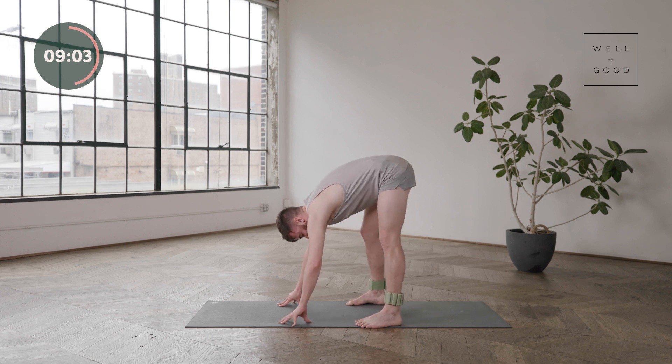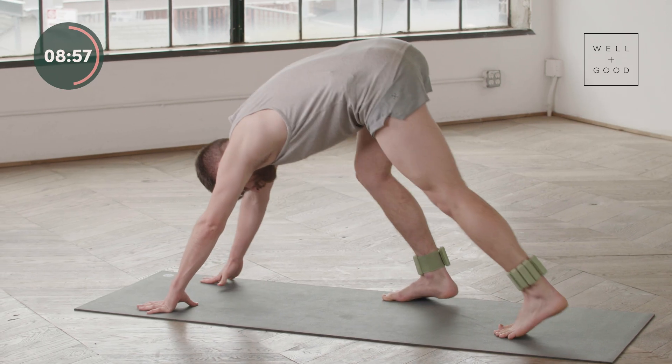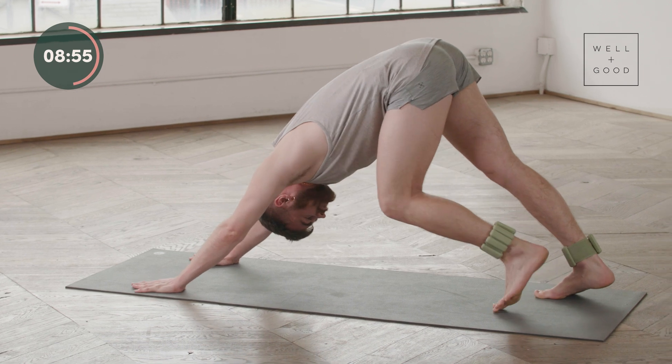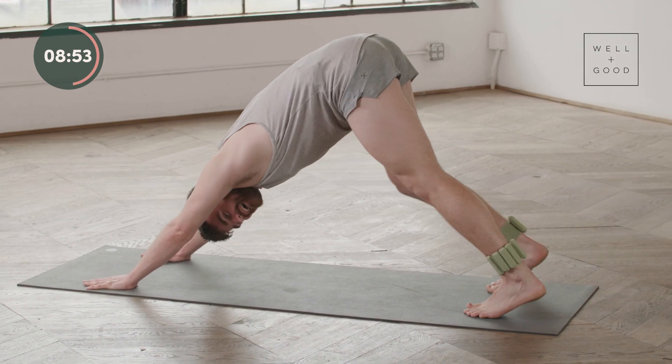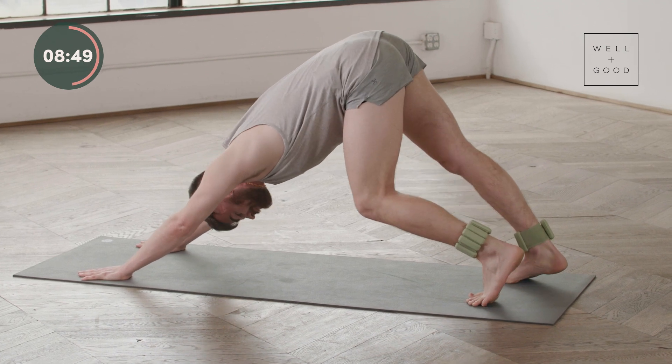Maybe walk out those knees a bit — feel the low back get a good release. Hands walk forward, feet walk back, take a good stretch here. Little downward dog — just getting a good stretch up the backs of the legs.